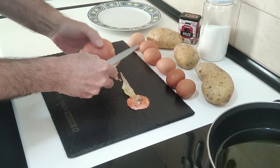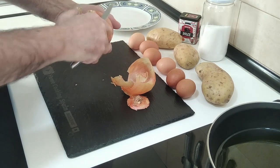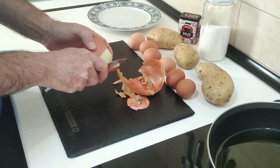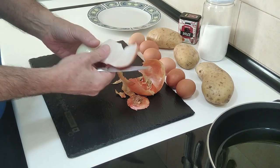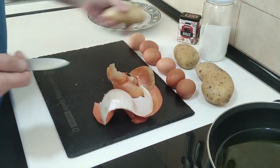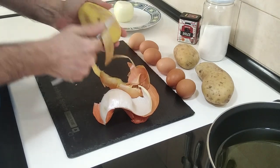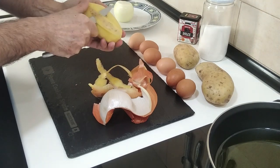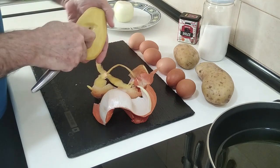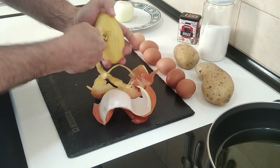Before you say it, I do know I have made Spanish omelettes before — I think I've made three so far on my playlist. The different styles: one is the Galician style, one is the Andalusian style, and the other is the normal, typical Spanish omelette. Look at that lovely onion.